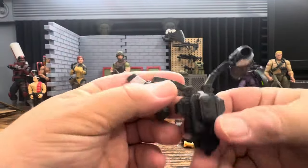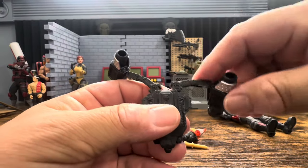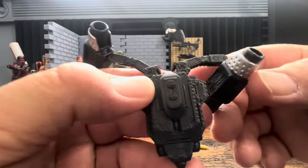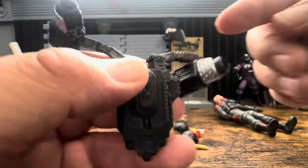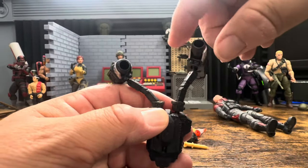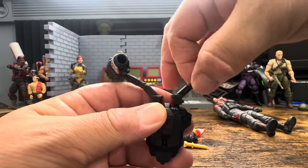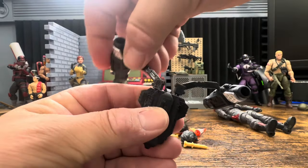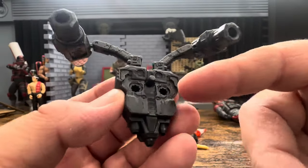First we'll take a look at the backpack. I've heard people have some complaints about it. The detail is pretty nice - no paint apps other than around the vents. The arms do stay up to where they need to be so you can move it to where you want without a problem.